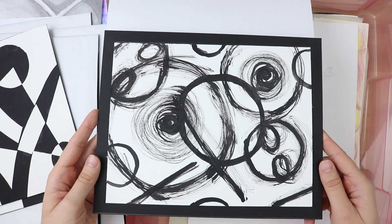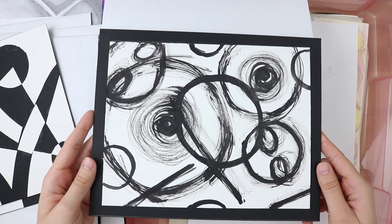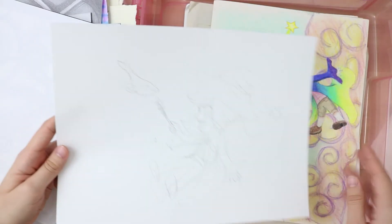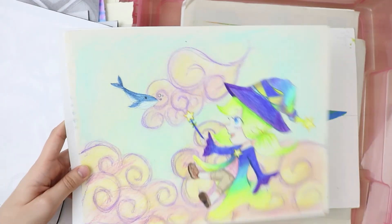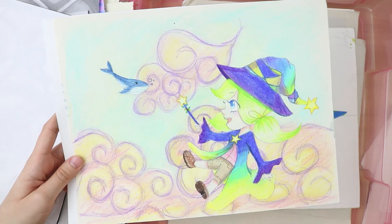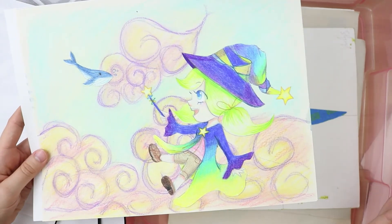This one was line quality — we were given a symbol and we were supposed to write the symbol using different line quality, and I used a stick to do this. Here is the sketch of this one, which I did in my colored pencil video — all about colored pencils, check that out if you'd like to know how to color with colored pencils.